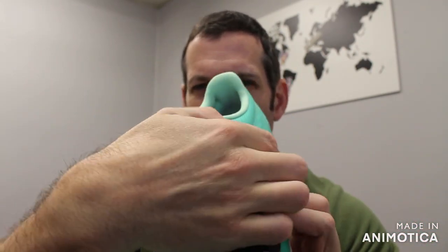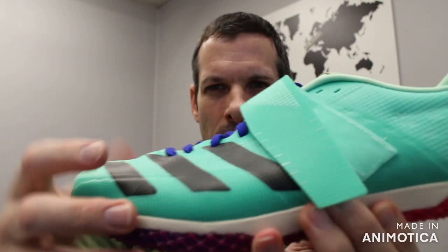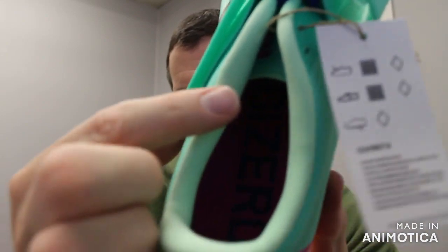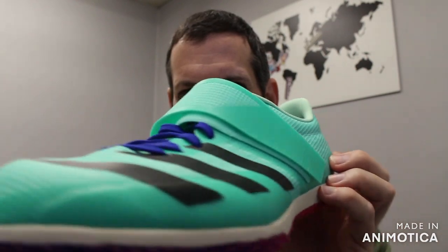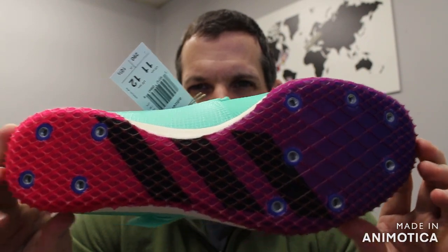They keep it seamless to reduce weight and reduce any spots for blisters. You have your lacing system and, common in the high jump and the jumps, a midfoot strap to keep your foot locked in place. Kind of a synthetic suede lining for comfort. This comes in at 9.8 ounces for a men's size nine.